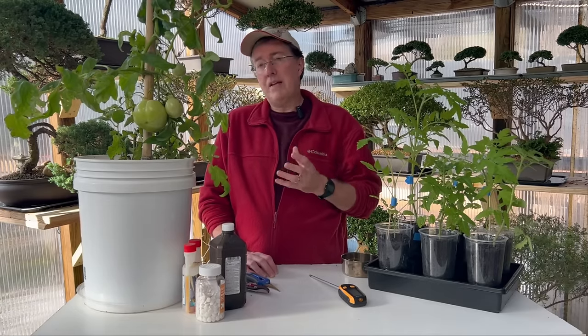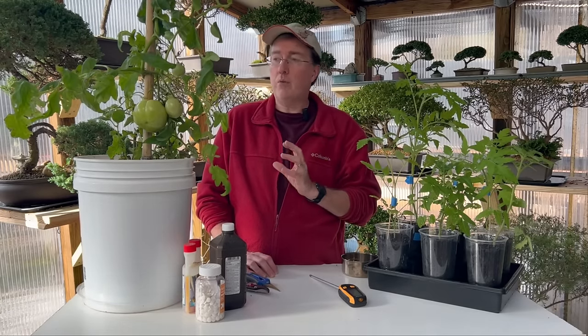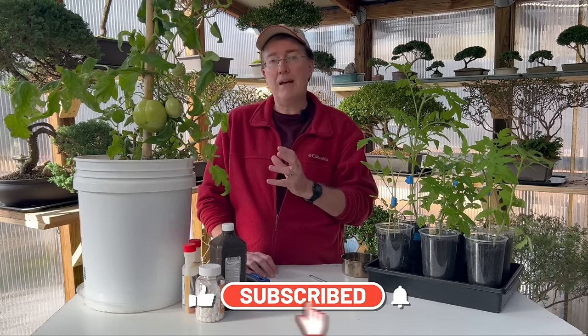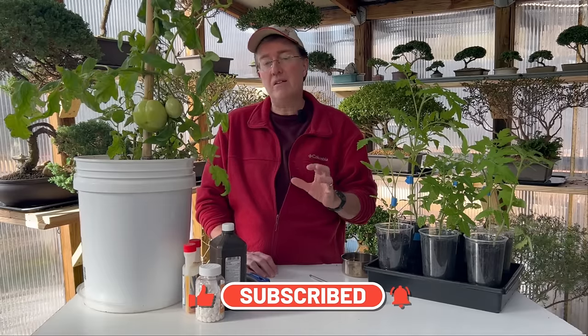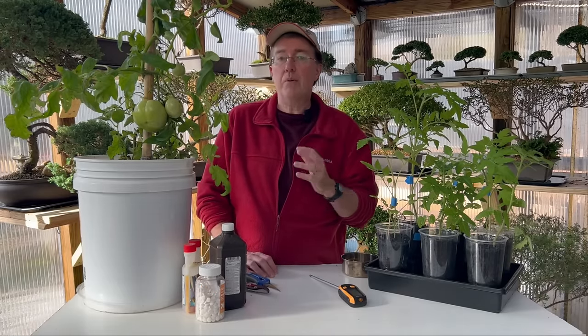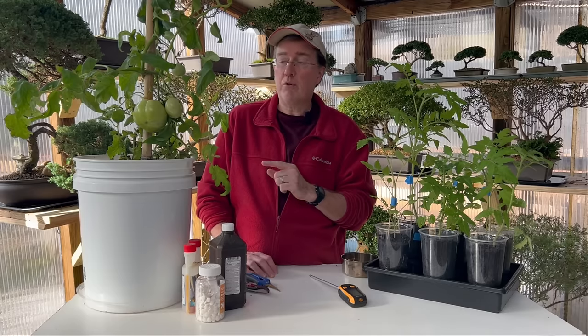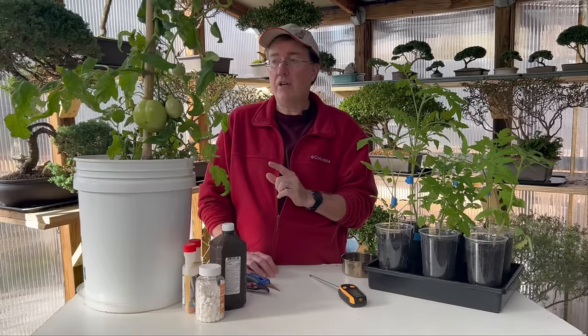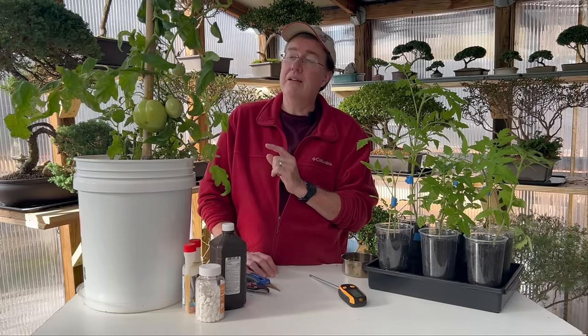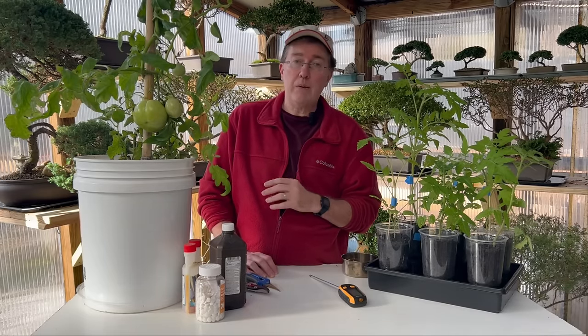Hey guys, today I am talking about tomatoes and over 60 tips that will help you grow some of the best tomatoes you've ever grown. We're a couple of months away from our planting season, so I wanted to go through as many of these — not in great detail, but just give you an overview of each tip and some links to other videos. Keep watching and I'll tell you every way I can think of to grow your tomatoes as big, tasty, and sweet as you've ever had.